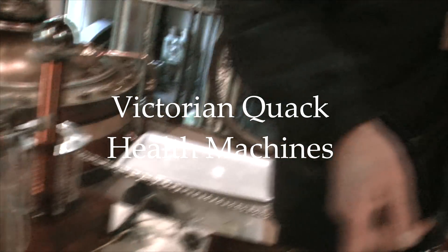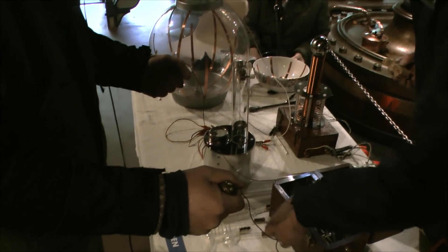You fancy electrocuting yourself? Yeah, I like the batteries. Yeah, it's like a very mellow electric thread.